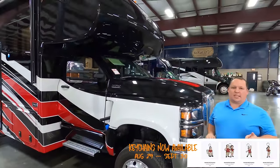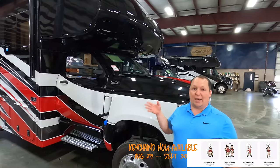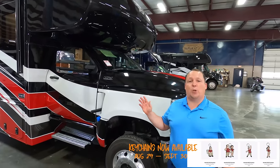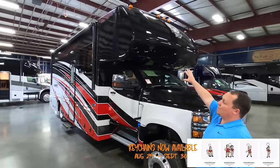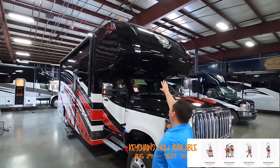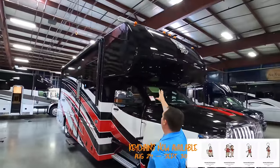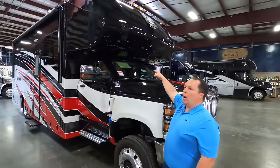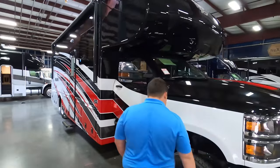This is VIN number 001 — also a prototype. It is sold and a customer bought it, but there will be changes to future models. It does have a seamless, fully molded fiberglass front cap — there are no seams in the front cap. In the future they will have the option to have a front windshield, which I love. Check out these tires.